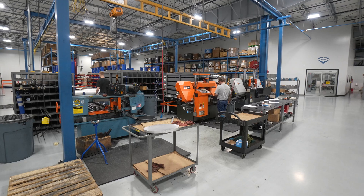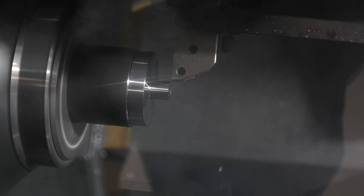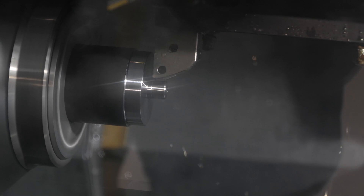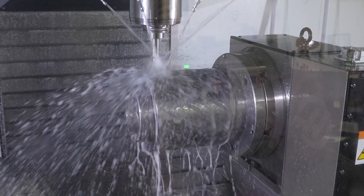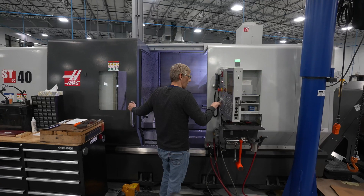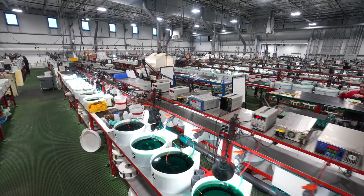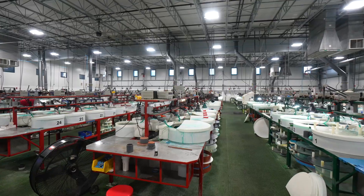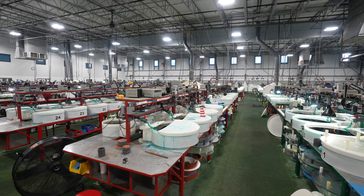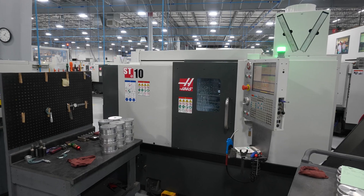We make all the bodies we need for our tooling, for our grinding wheels. We do stuff that's under 10 thousandths diameter and we do stuff up to 48 inches on the big side. All these wheels will get diamond or CBN applied to the bodies after the machine work is done.